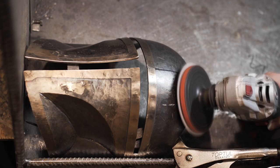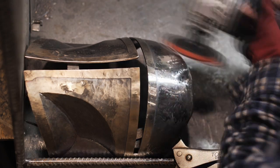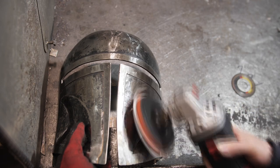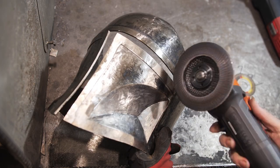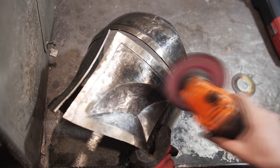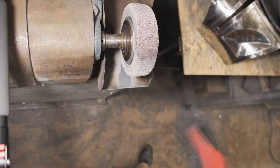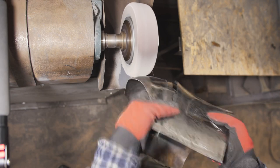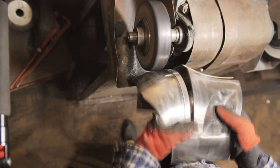Now it's time to polish all of the details. I'm starting with the discs for the angle grinder. I'm using the petal and velcro discs. The polishing is not perfect, but with the science of forging by hand, this will make the helmet look authentic. At the end of the work, I use a felt disc and goi paste to achieve a mirror shine.